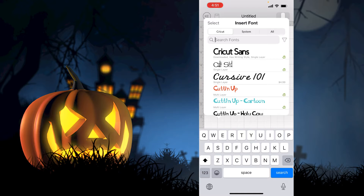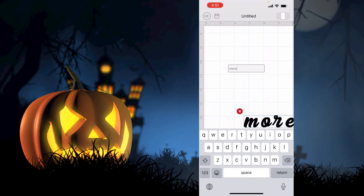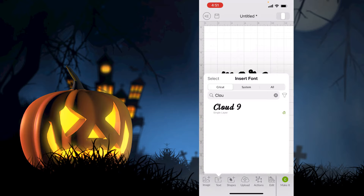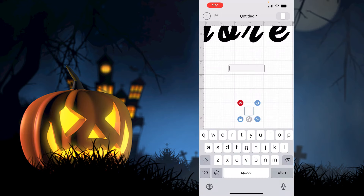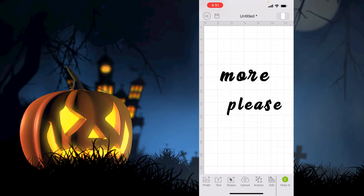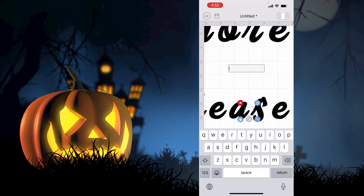I'm going to do 'More' and 'Please' in the same font — it's called Cloud Nine, in lowercase. Then I'm going to add 'Please' in the same font. Next I'm going to do the 'Booze' in a different font called Beef Cakes, and I want that to be in uppercase.